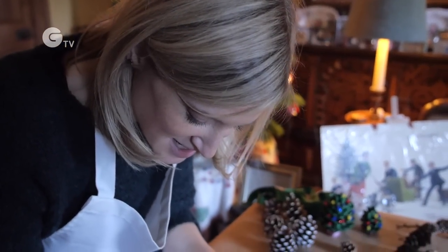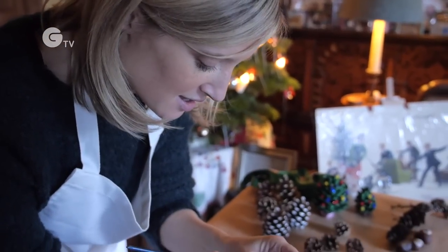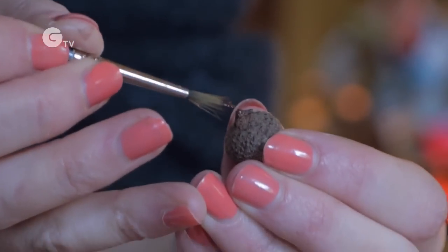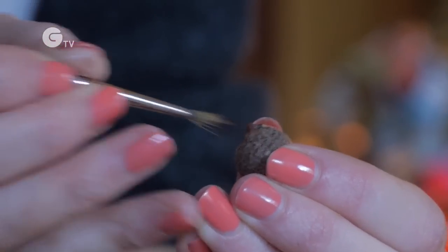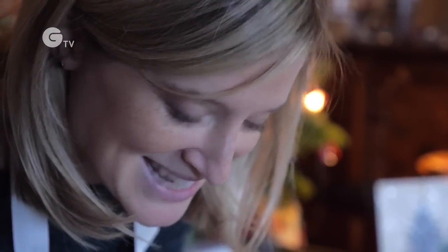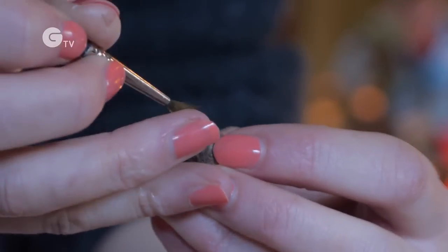Now it's time for your little mouse's charming face. You just need a tiny touch of brown paint and start with his nose — it's really easy to find the nose because there's a point just on the edge of the acorn cup. I love this bit because you get to give your mouse his or her character.